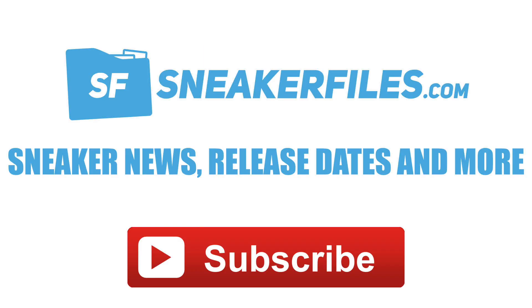What's going on everybody, this is Brian from sneakerfiles.com recapping the news. I hope you guys enjoyed your Christmas and your holiday. Coming back from the break, we have some pretty big news before I give you a rundown.